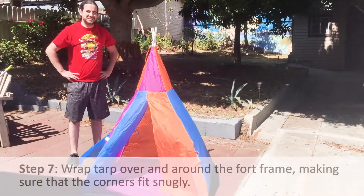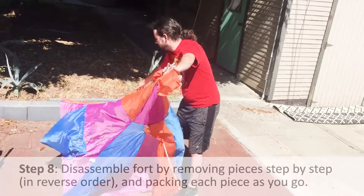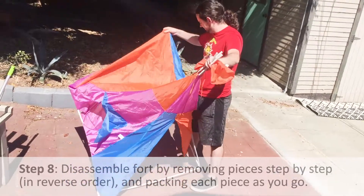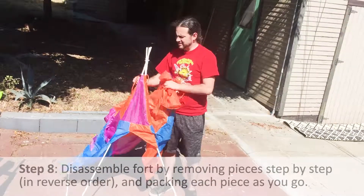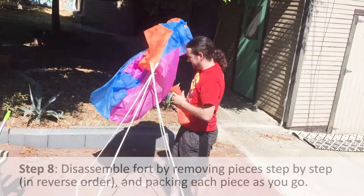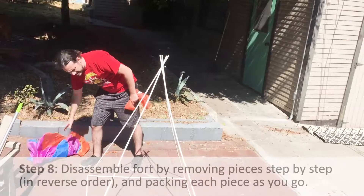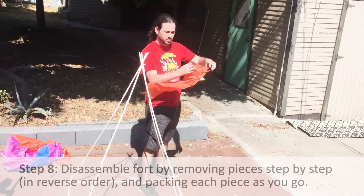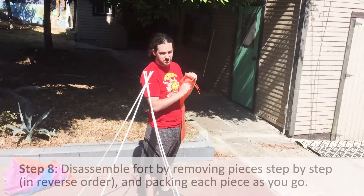Our tent is complete. Now I'm going to show you how to disassemble it. Tilt the tent forward and pull the tarp out through the front opening, then pull it through the top and set the tarp aside. Everyone should have their orange bags that came with the tent — this is where all the pieces are going to go as soon as we take them off.